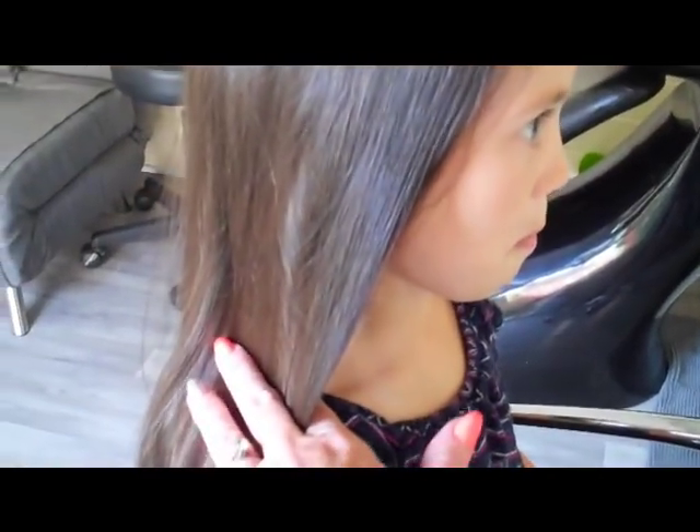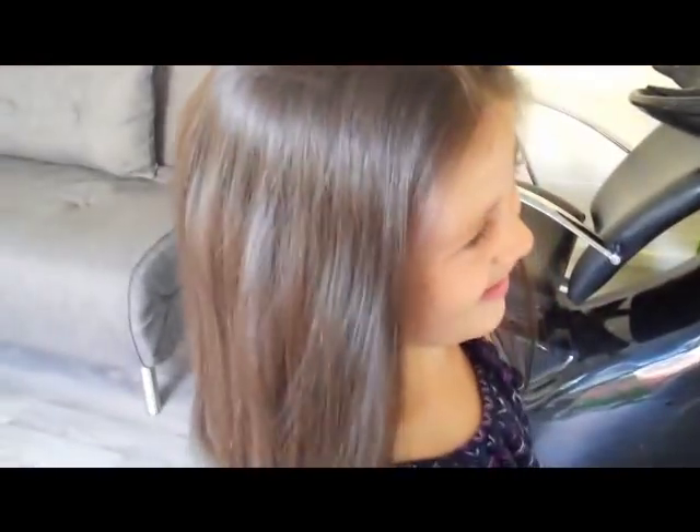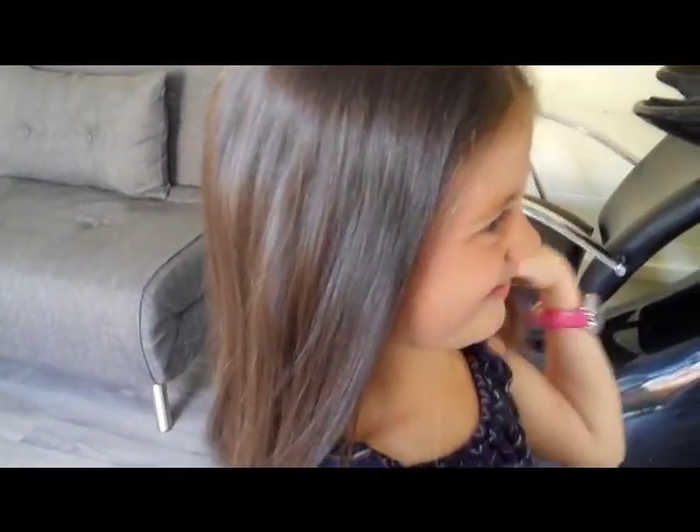Here we've got a little girl, a little five-year-old, who wants a haircut. She's had her birthday and she wants a haircut. How short do you want it? Just near my neck. Just near your neck. So we're looking for above the shoulders, yeah? Sitting on your neck? Are you sure? Yeah. You'll be a big girl.